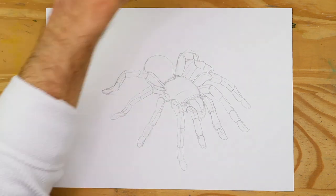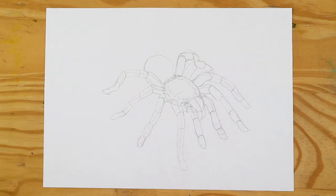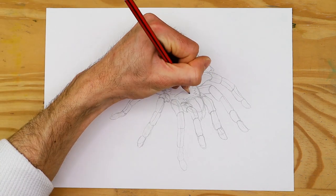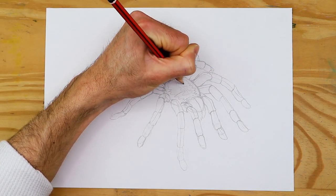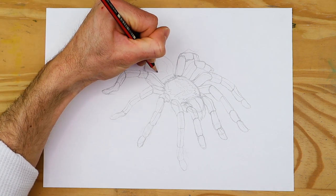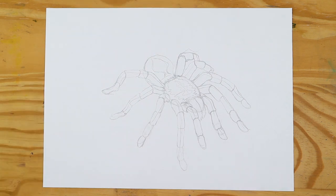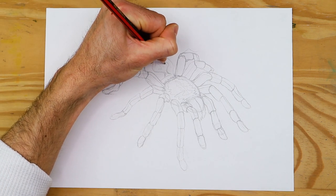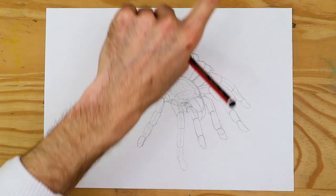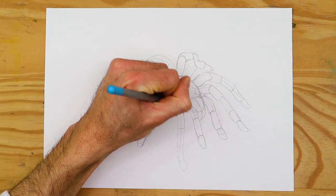Make sure you take your time working out the different features of the spider during this early pencil sketching stage of the tutorial. We can also add a pattern design of our choosing to the cephalothorax at this point, and to the abdomen, as doing so later will assist us in how we add color to the spider. Once we have established this general sketch and refined it, we should be left with an actual sketch of our Mexican red knee tarantula.